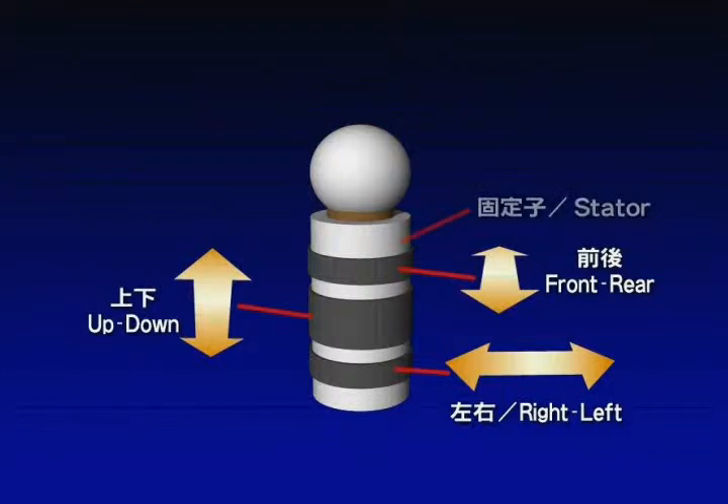Three piezoelectric cells form a stator and vibrate front, rear, up, down, and right-left. By combining the phases of these vibrations, the motor is capable of pitch, roll, and yaw.